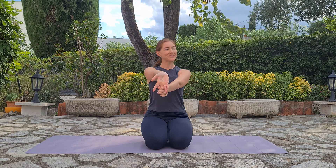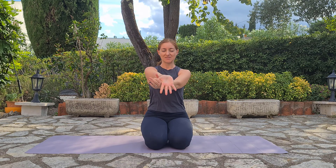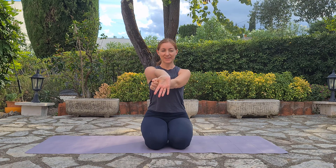Even though I really enjoy this beautiful weather in the South of France today, I think it's difficult to escape the urban environment. Inhale in. Exhale out. Good.